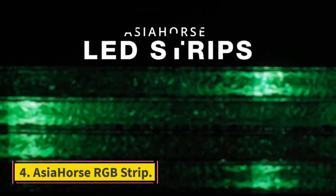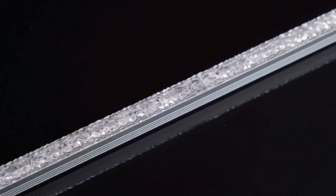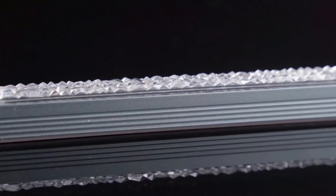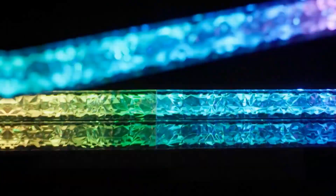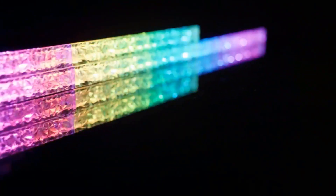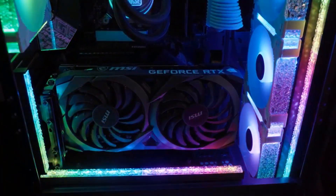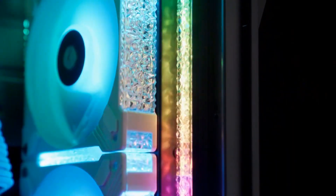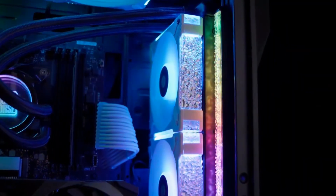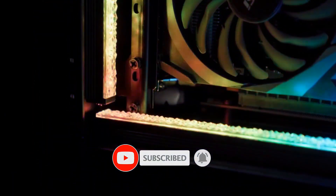Number 4: Asia Horse RGB Strip. This brilliant kit features a design that's meant to be seen, and users will love the easy tool-free installation that relies on powerful magnets. With software customization features and an incredible crystalline design, this is the perfect kit to highlight a strong computer. The Asia Horse RGB LED Strip Kit is a stellar choice for users looking to make their powerful PC shine. The stunning crystalline design diffuses light for a soft and bright accent for your game room or programming setup. This kit offers enough length to cover most PC cases, and the powerful magnetic strip makes installation easy and adjustable.